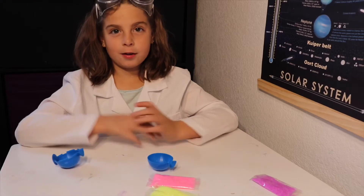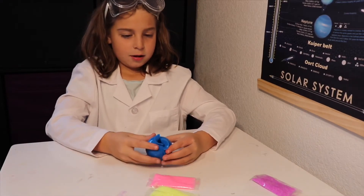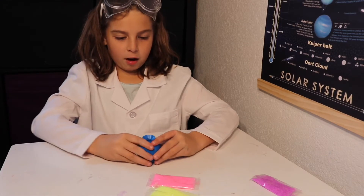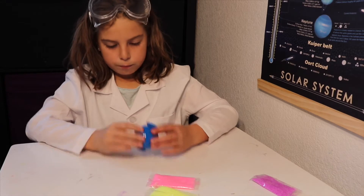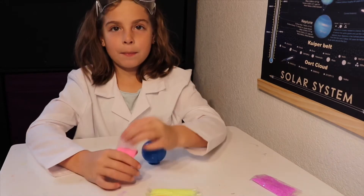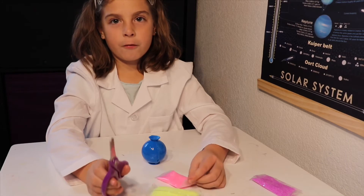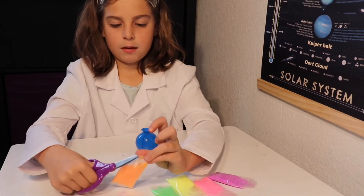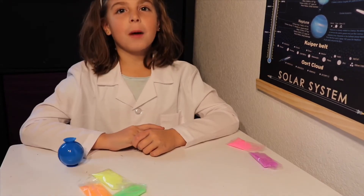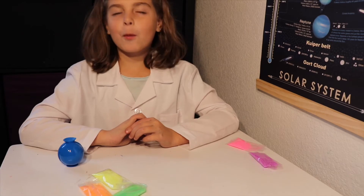So first, we're going to put the sphere together. We have to hear it click. Next, we put these in. Make sure you ask an adult for permission to use scissors. So, now we're going to make the ball. You can make it however you want. So, I'm just going to start pouring in colors.